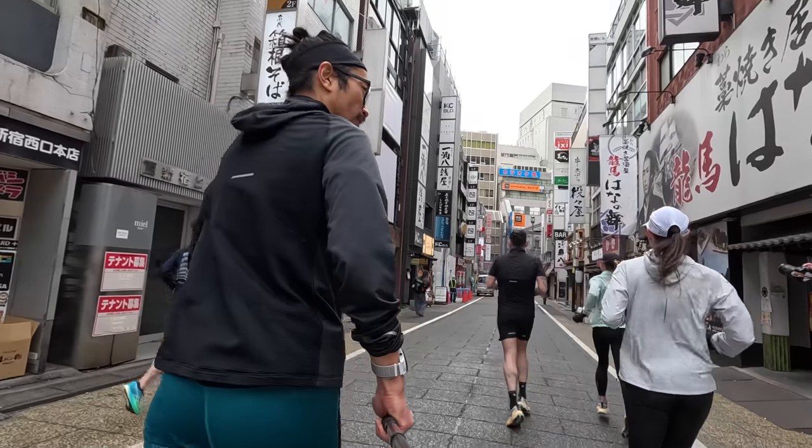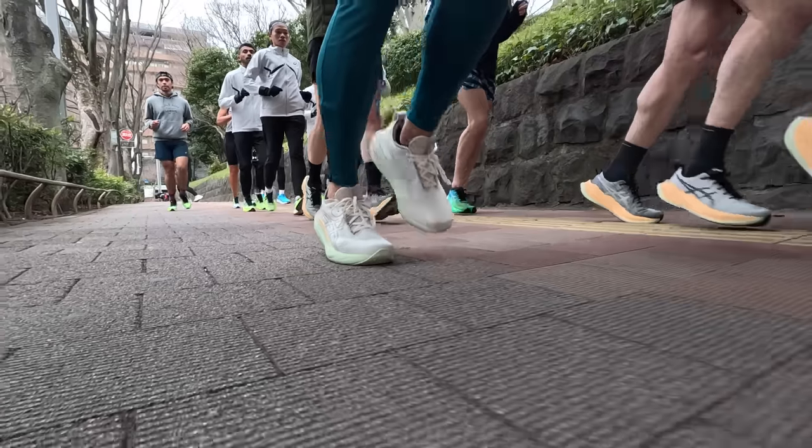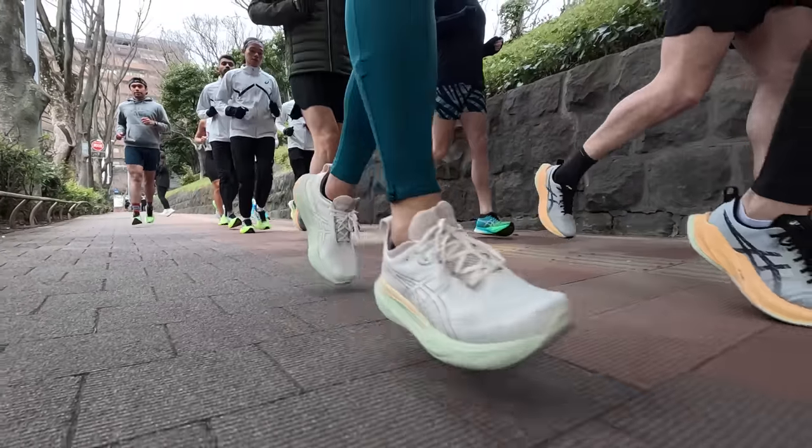And once you arrive at your destination, it's going to be one of those shoes that looks great whether you're going for a run or walking around town doing your tourist thing. It's kind of one shoe that can tackle both of those tasks, so it might help you save a little bit of space in that suitcase.